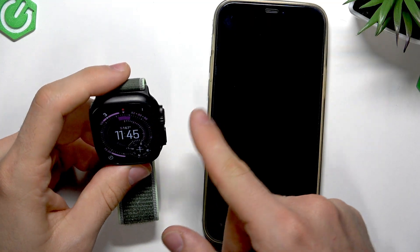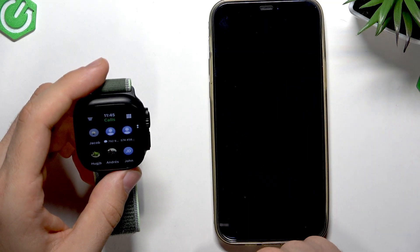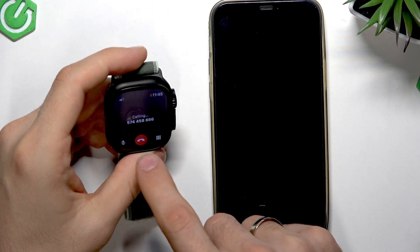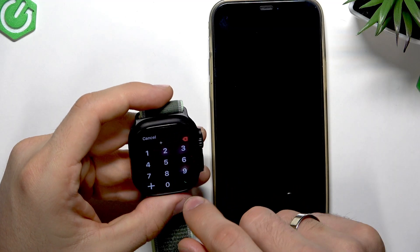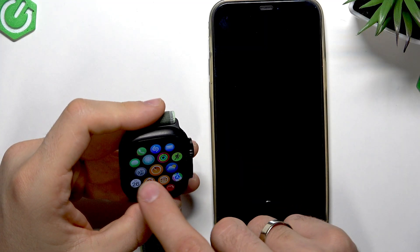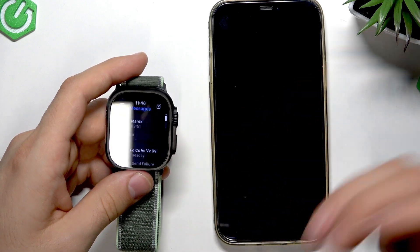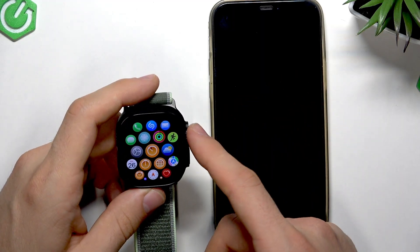And that's it, guys. Maybe this is the most important part — you can open Calls and click on some number to call it. As you can see, it works. Now we can call using the cellular network. We can call any number, not just our contacts. We can even send messages. If the contact or number is available on iMessage, it will use LTE or 5G to send a message. If it's not available, it will use just the normal carrier network to send a message.